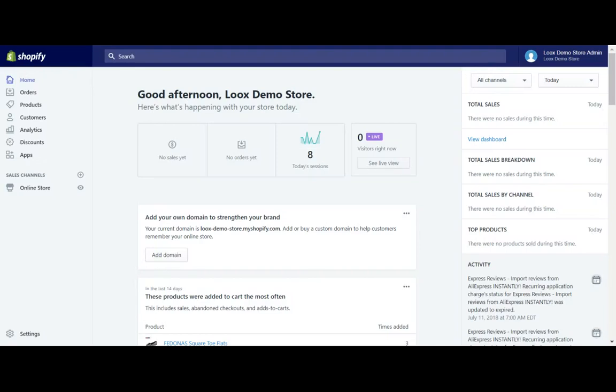Hey everyone, Bishai from the Looks team here. Today I'm going to show you how to add the Looks Reviews widget to your Shopify homepage in just a few easy steps.